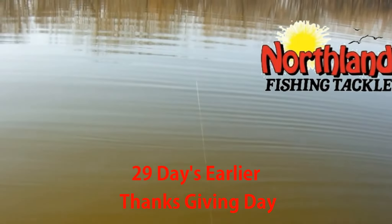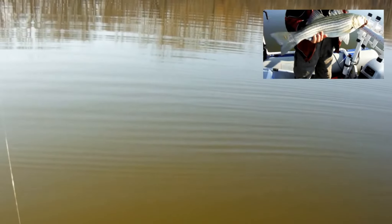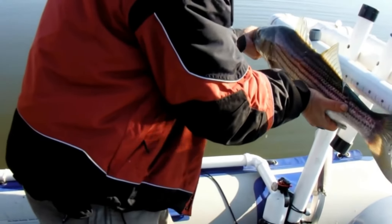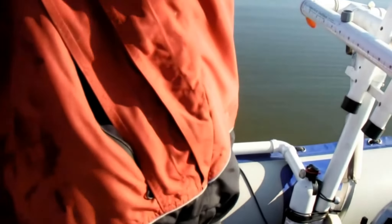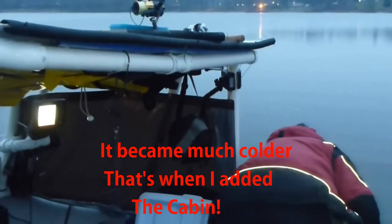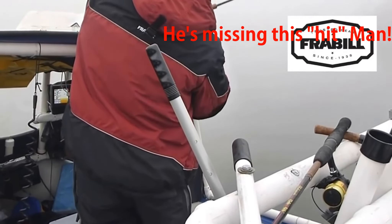I was fishing for calicos, crappies, on Thanksgiving Day and hooked this striper. I'd been fighting it for five minutes and I had to set up the camera while I was fighting it. I had to keep that — 28 inches. Hey! Jumps down there.